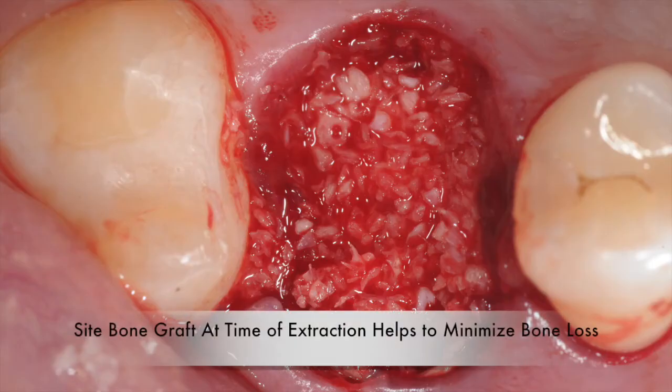The migration of the sinus floor can be minimized if the site is grafted at the time the tooth is extracted. Without such bone grafting, however, the sinus floor begins to migrate downward and limits the amount of available bone for future placement of dental implants.